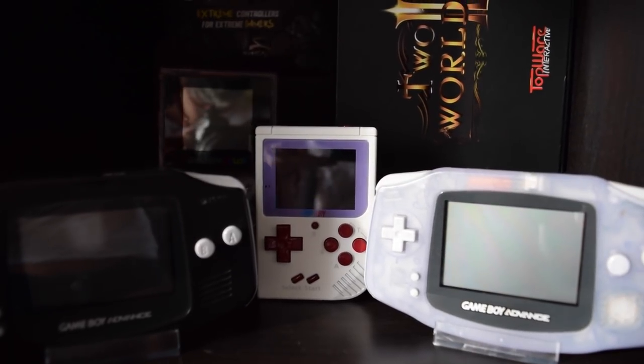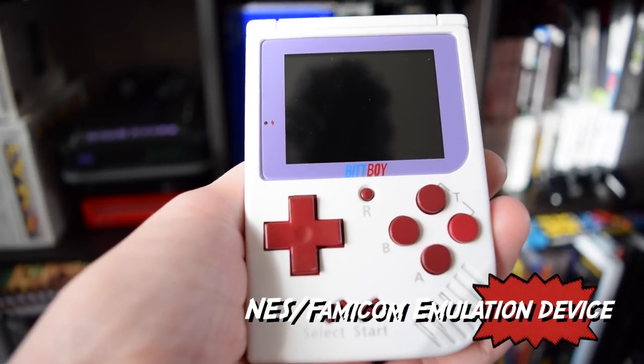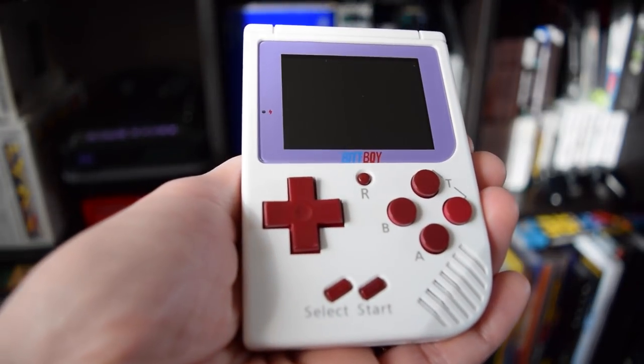What's up guys, Jeremy here back again for another video. Today we're going to be taking a look at the BitBoy, which is a Game Boy looking clone device that plays NES/Famicom games. This particular device has 300 NES Famicom games loaded in, both Japanese and Western versions.